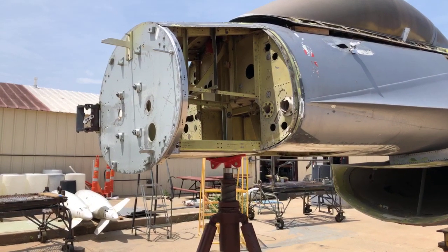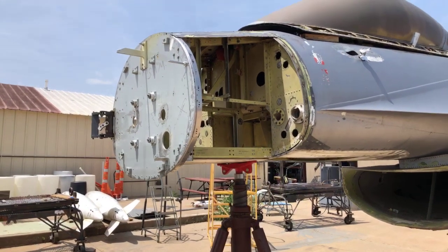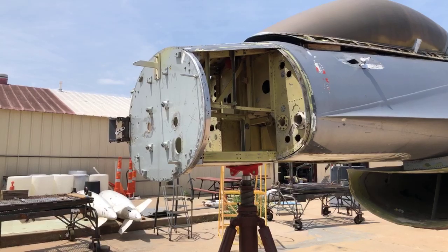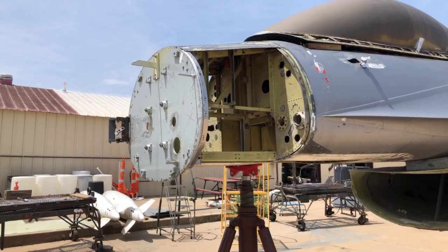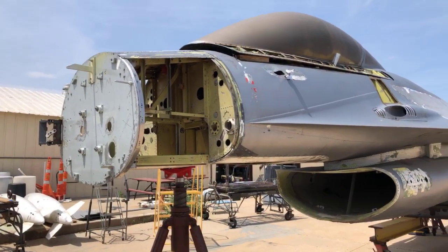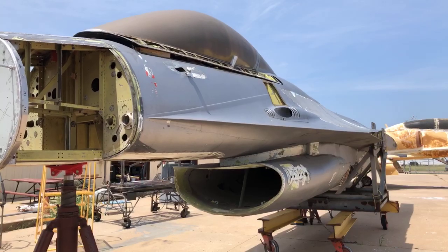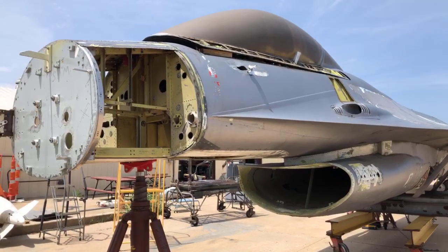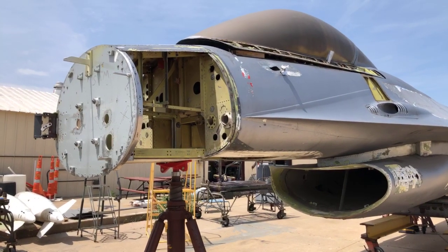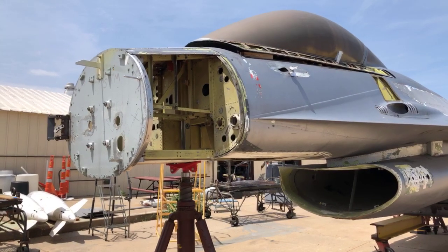We're also going to need landing gear doors and those kinds of things. We've made contacts with both the Air Force Museum and the depot for these aircraft at Ogden Air Logistics Center, and also the Boneyard at Tucson. They've apparently been instructed to reclaim all the remaining F-16As and Bs — basically convert them back into scrap metal. We're trying to get one of those by some means, because we can use it for parts.